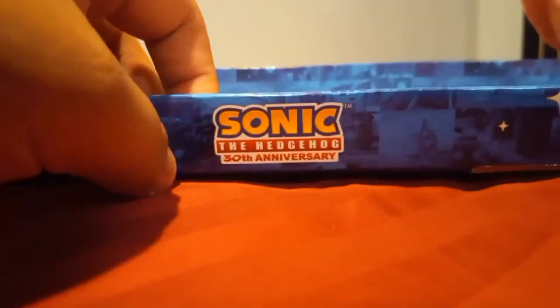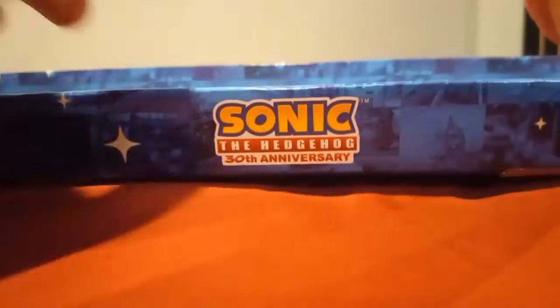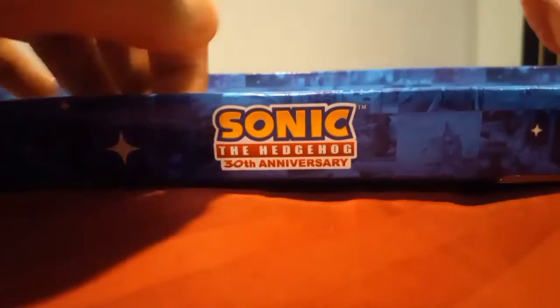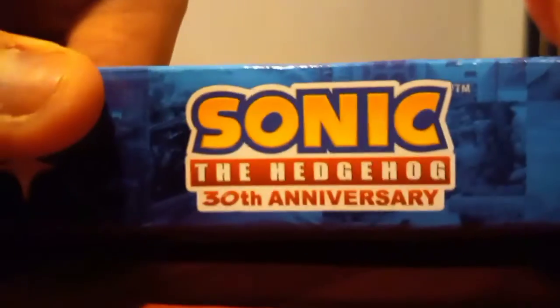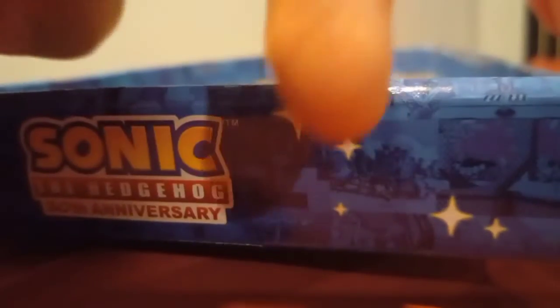It's the other video — I did the normal display box for the figures, and now I have the 30th anniversary one. As you can see, there is the logo for the Sonic the Hedgehog 30th anniversary, and I like this 30th anniversary packaging. This is from Jazz Pacific, and it says Sonic the Hedgehog 30th anniversary logo, and there's all these games from Sonic for almost 30 years, and there's the logo for Jazz Pacific.